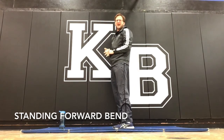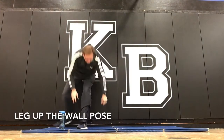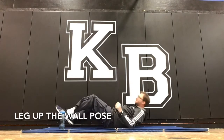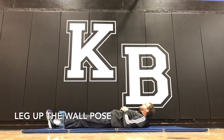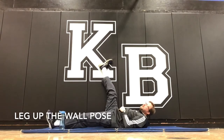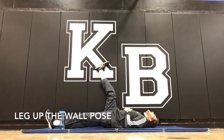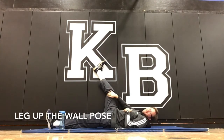Then it has the leg up the wall pose — I've never actually done this one. The description: you're laying like so, hips next to the wall, bring your leg up by the wall, hands can go wherever it might be. Actually it feels kind of nice through there.